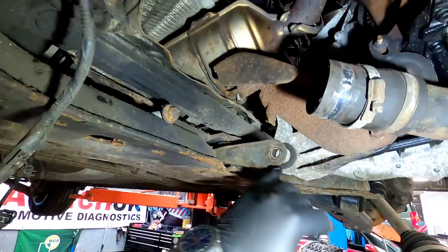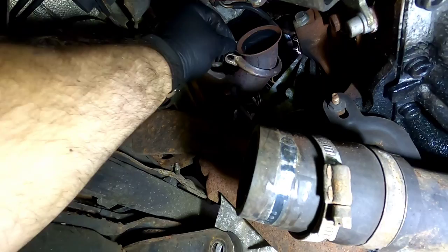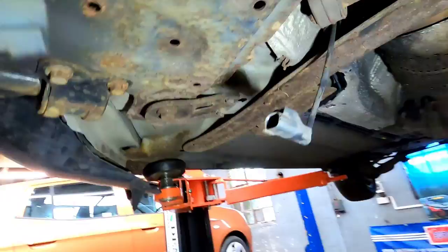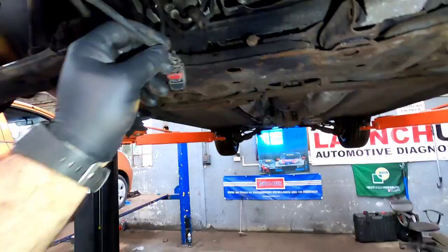We've drained the gearbox oil, disconnected the back engine mount, and disconnected the cat off the turbo. Now these V-band clamps — they're a nightmare, especially at the top, and for those that know, they are a nightmare to get off. Anyway, let's drop it back down now — we've got everything disconnected.